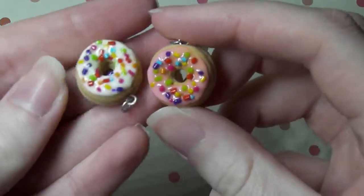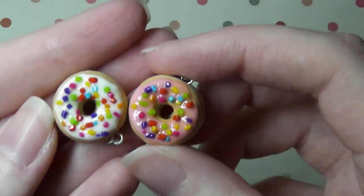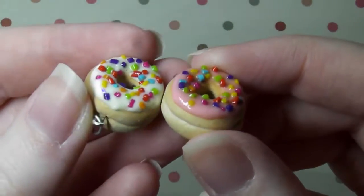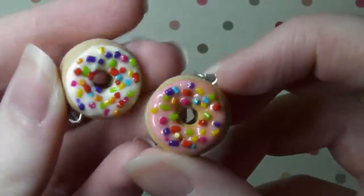And then next I have these two donuts. So I have a rainbow sprinkle donut — one with white icing and one with pink icing — and I made another one of each of these, so there are two of each colour. I am so happy that all these came out. I love the colours, I love the colourful things on these.